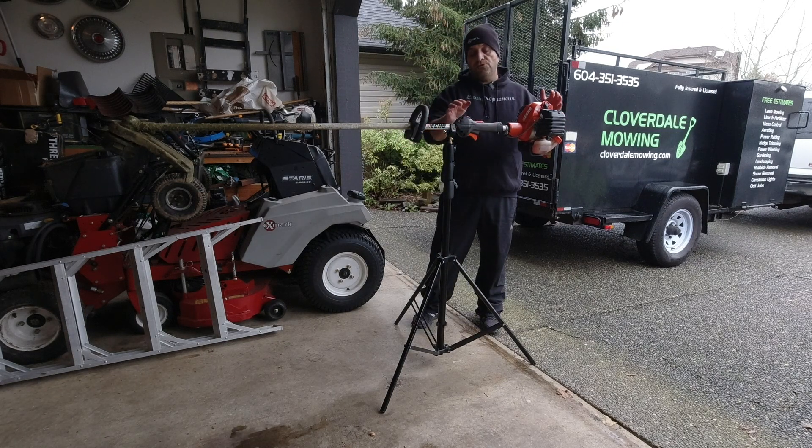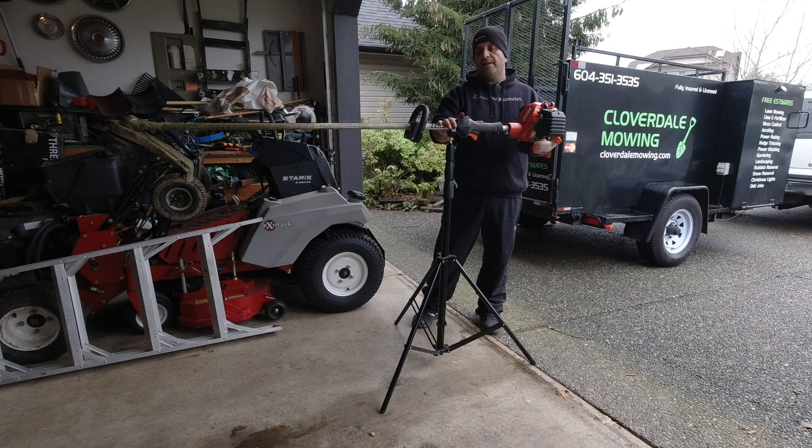Overall, it lets you work on your stick equipment very simply and easily, and lets you put it basically in the middle of the shop, so you've got a ton of space around it to work. You can angle the machine and tilt it to whatever direction you need — it just makes it very, very simple.